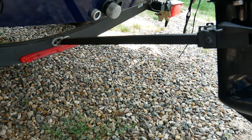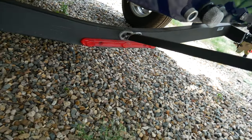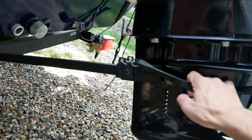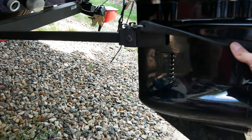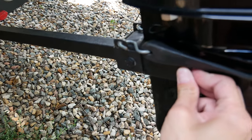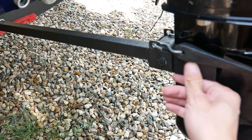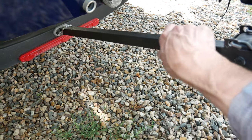Coming around to the back side, sticking to trailer components — you've got a real basic transom saver that connects down there with a quick disconnect, then comes up and has one of these rubber holders for the motor. I've heard on the forums that this rubber rots out quickly, but that really depends on where you live, how it's stored, and how it sits outside. There are probably better transom savers, but this one does the job out the door.